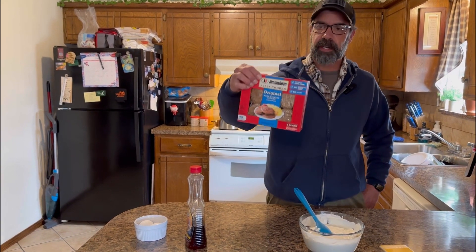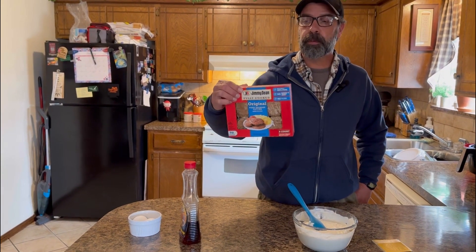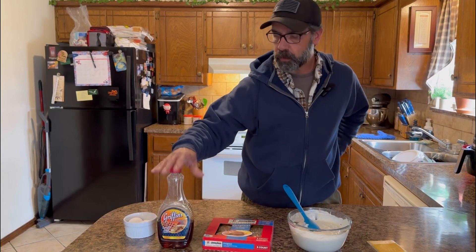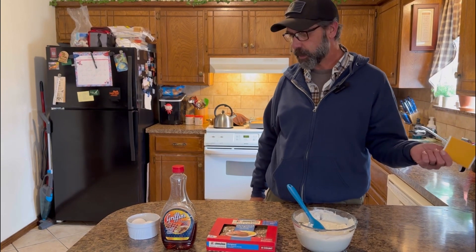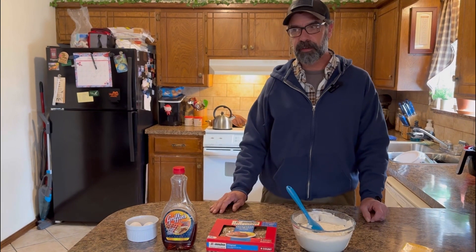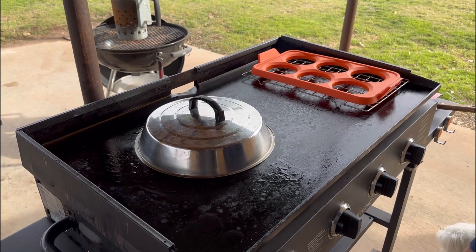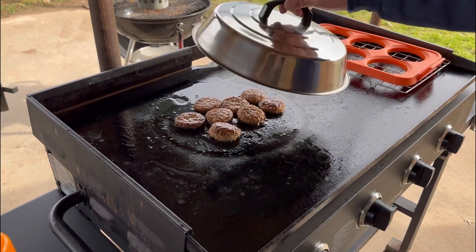I'm gonna start with the sausage — these Jimmy Dean, if you've ever had them, they're really good. They're a little pricey but they're pre-cooked so you just have to warm them up. This is Griffin's maple syrup, a local Oklahoma thing. And this is just some American cheese — Great Value from Walmart — and a couple of fresh eggs. Meet me outside!